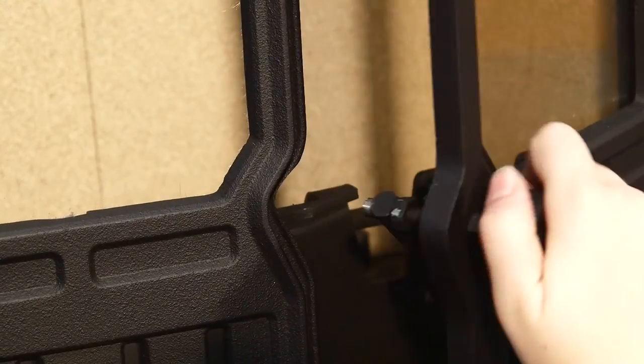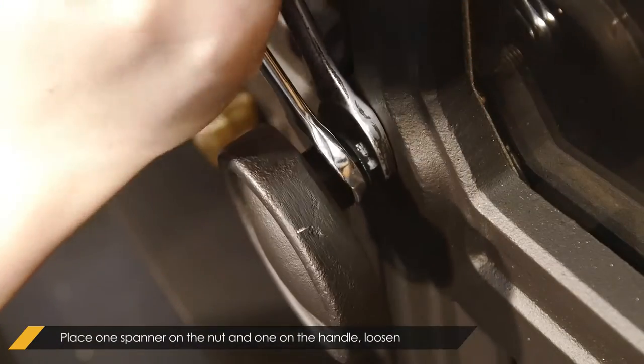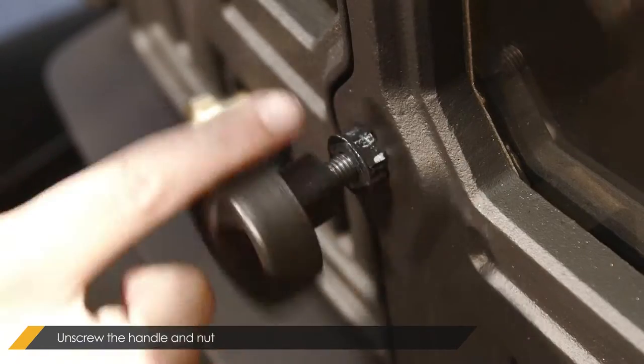Open the door and place one spanner on the nuts and one on the handle. Loosen them by squeezing the spanners together. Next, unscrew the handle and nuts from the shaft.